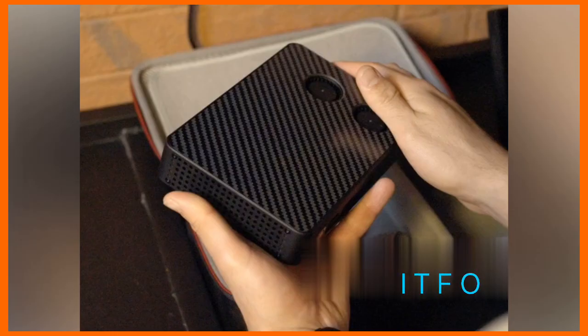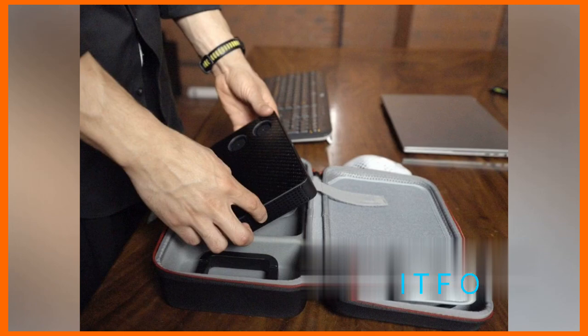No more complicated setups or driver nightmares. This eGPU is truly plug-and-play. Just connect it to your Thunderbolt 5 laptop and you're ready to go. It's that simple.